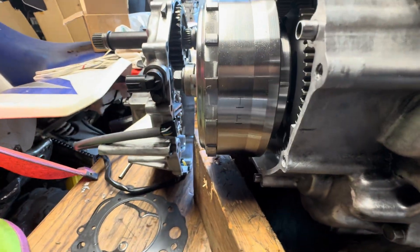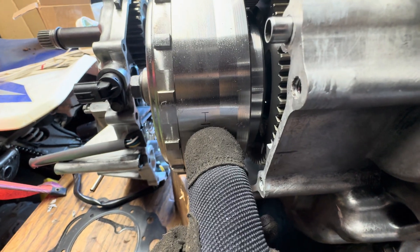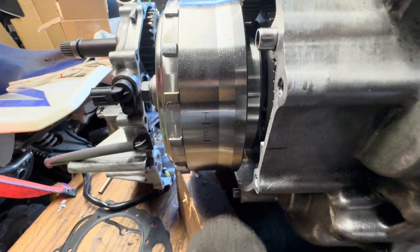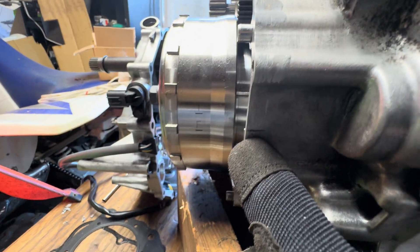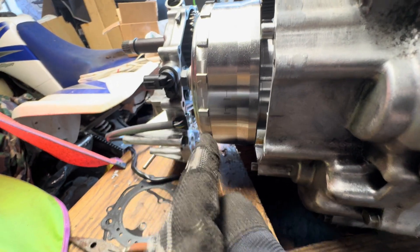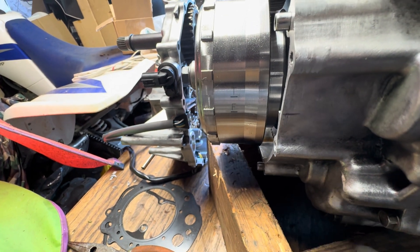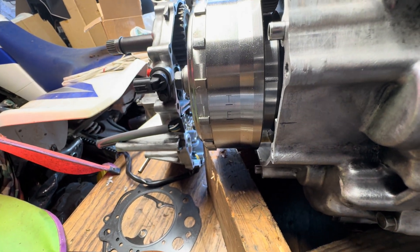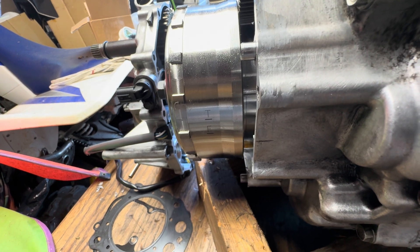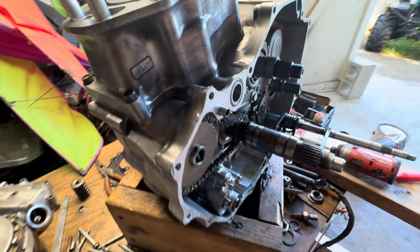Both valves are level and closed, and we're going to verify this is lined up. Over here the T and the line is lined up with the line I marked. If the case was on here you'd have a hole you could open and look in there to see that. So that's how to tell that we're on the compression stroke at top dead center and the engine is in time.